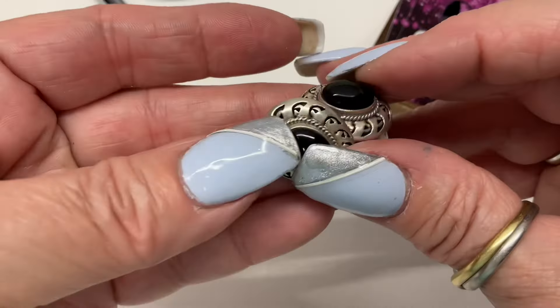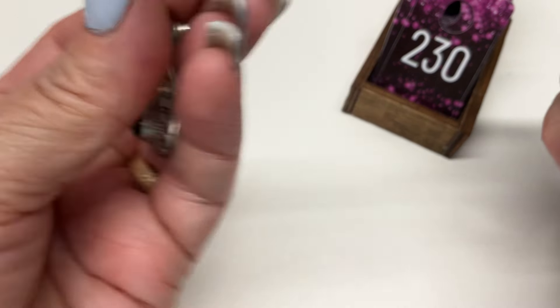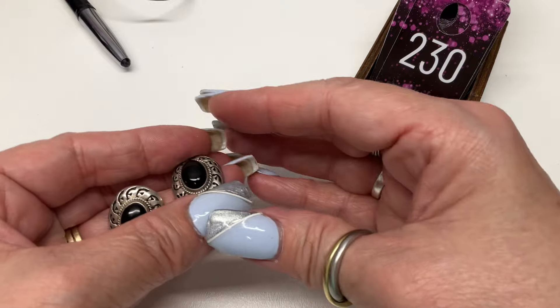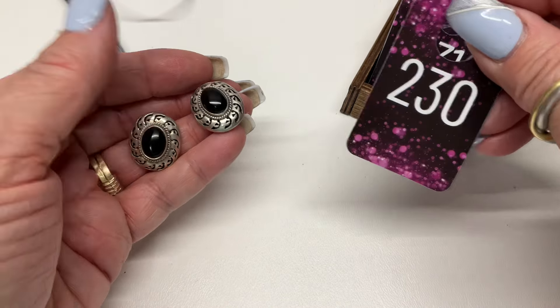We have these guys — checking if they're onyx also. They look a little red — not garnets, so they're glass. If the light hits them right they look a little red. Marked Mexico — $10.